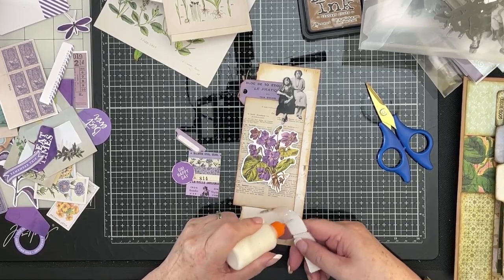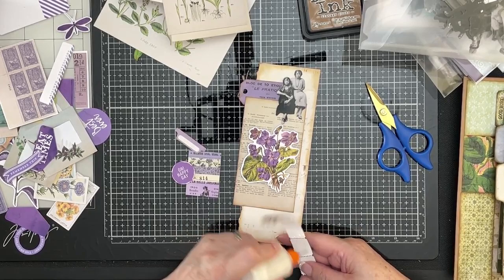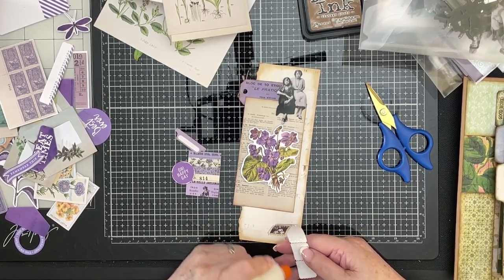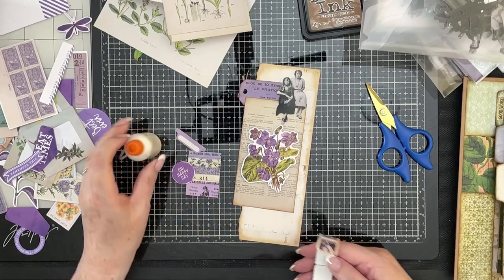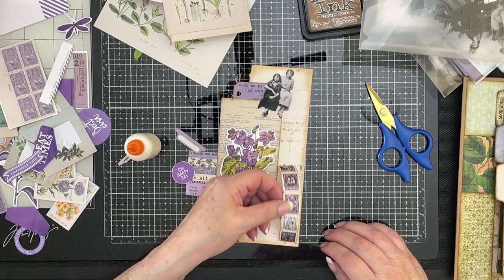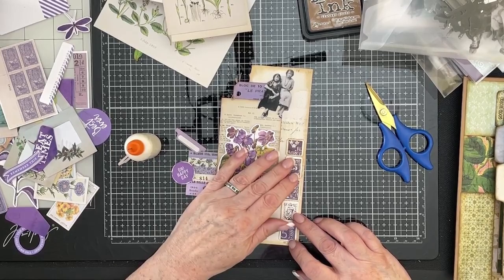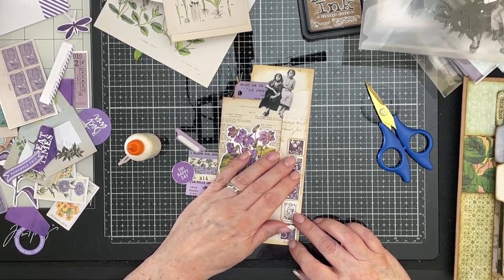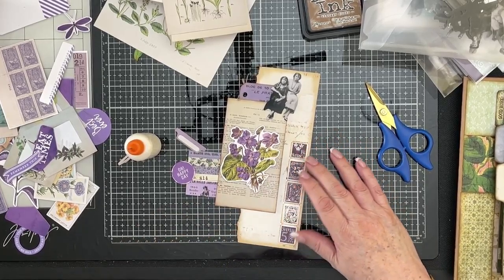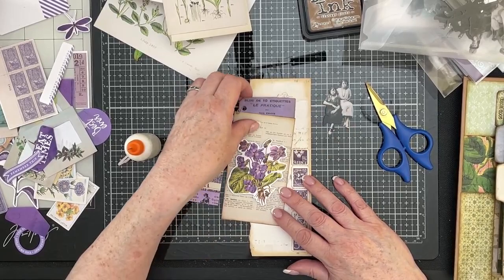I'm trying these days to use a bit less glue than I've used in the past, because it strikes me I was using way too much. So let's move that out of the way. Put these down almost to the bottom, but not quite, just up that edge there, like so. Marvellous, got something stuck down. Yay. Next thing I want to stick down — sorry, flowers — is this, and I want to stick it there.